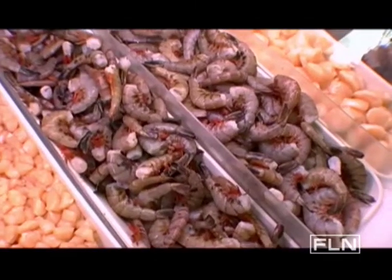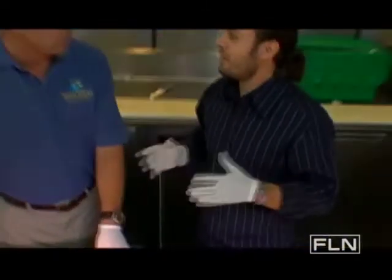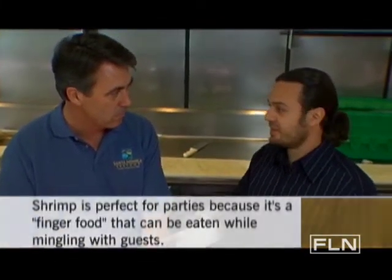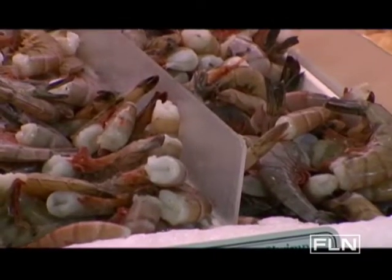Now, any key points for buying here? Well, as always, smell is the first thing — it's got to smell sweet. What if you don't have the time to actually peel and devein or even cook it? Say a party's come up and you have 30 minutes to get this together. What do you recommend?